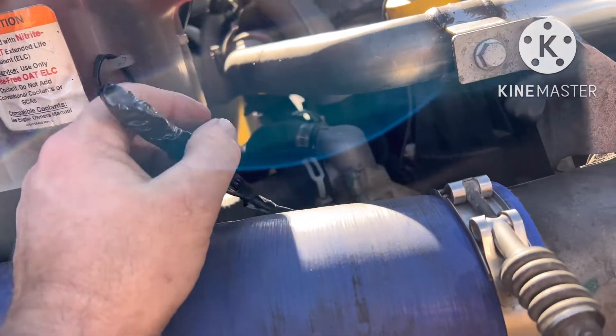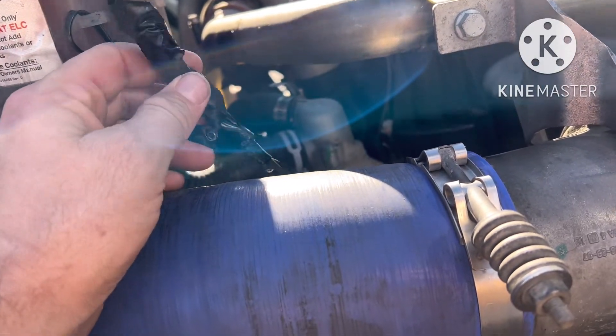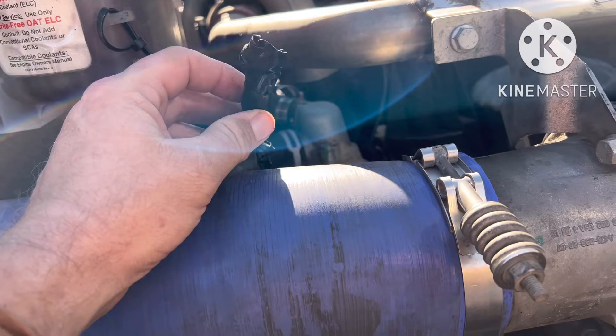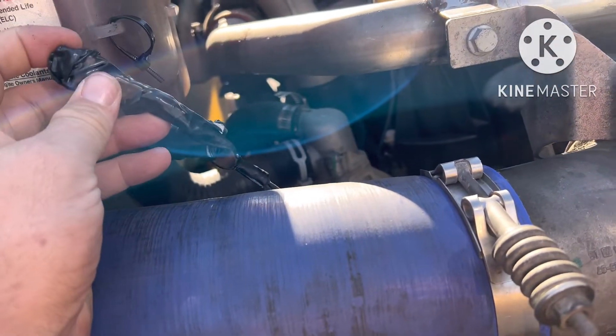But since it was already in the shop getting a water pump and a belt — well anyway, make a long story short, look what they did right here.